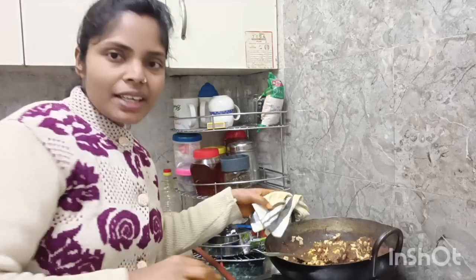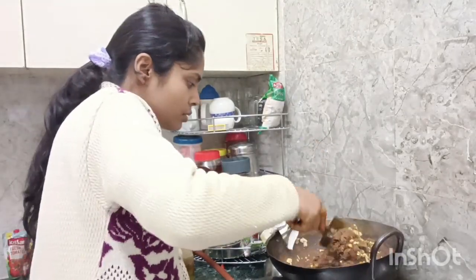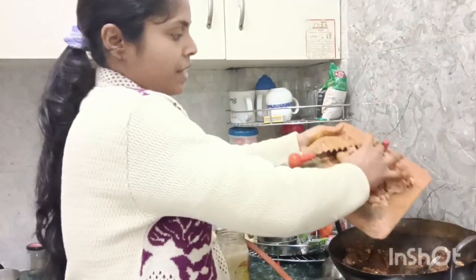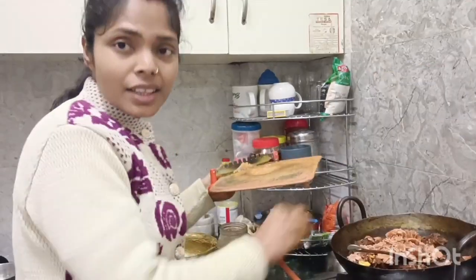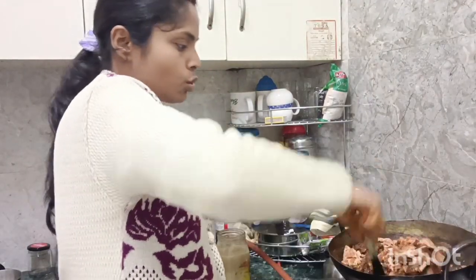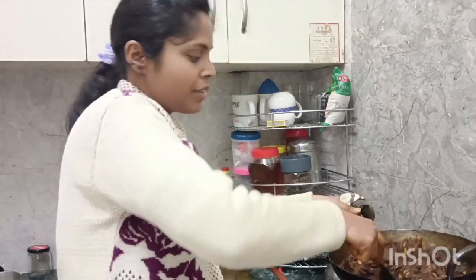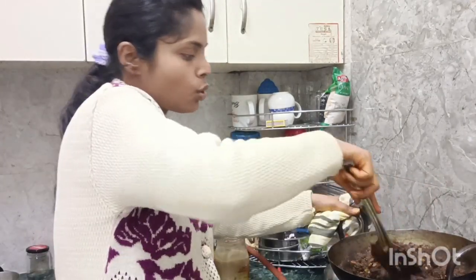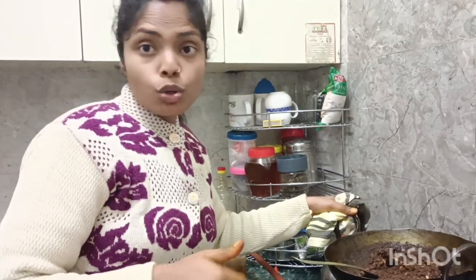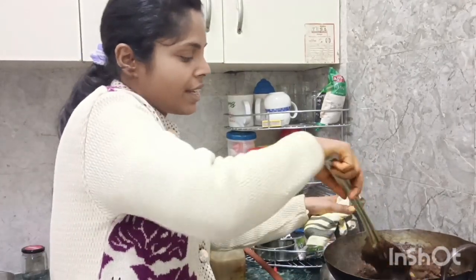I used oil or ghee, so now we will put it all in. The fry is done well and the tail is separate. We will put it in the gourd. We have cut the gourd and now we will put it in. Since the gourd is cut, it will not be much. If the gourd melts, it will be better.